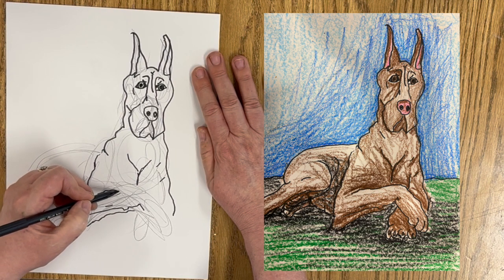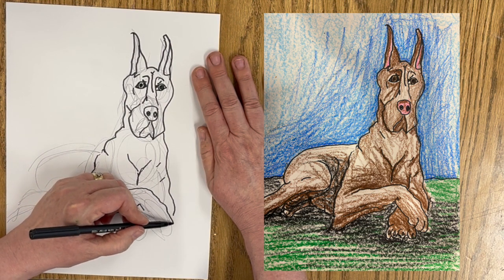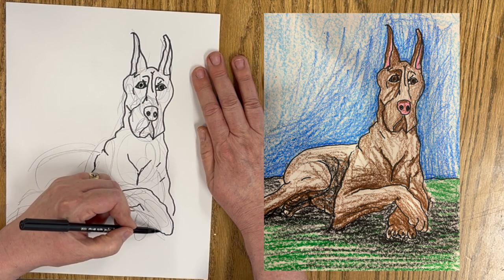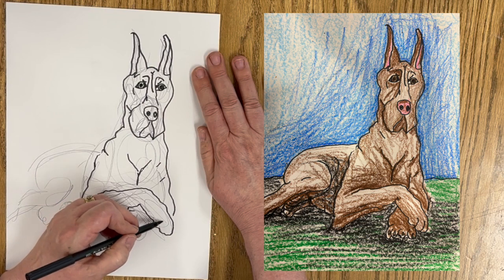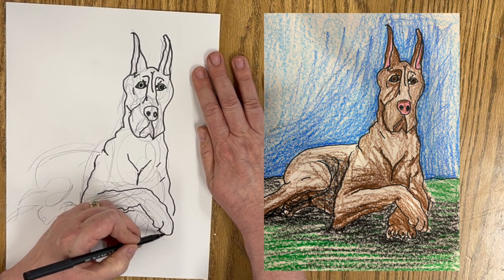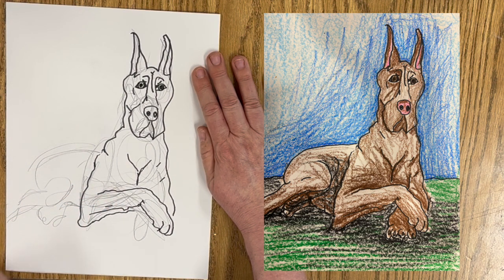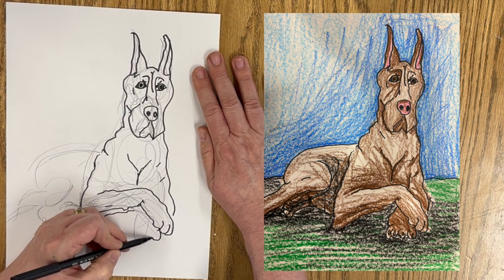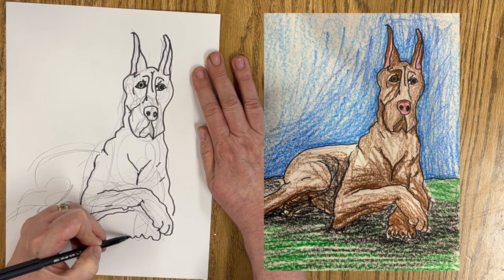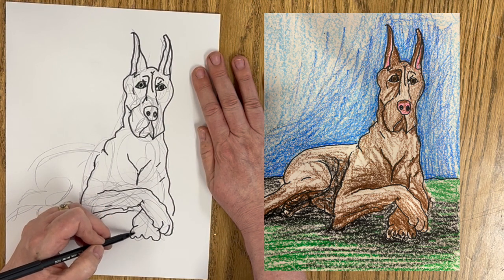Start in here, down. Go look at the paws. All right, there's the one arm. There's the other paw that's kind of coming forward, so it's a little foreshortened. Got some paws here.